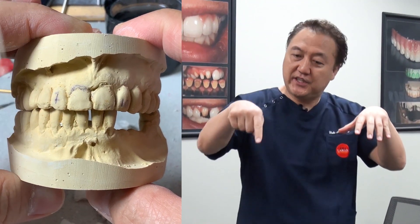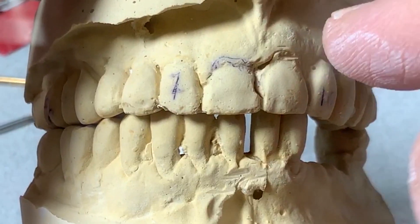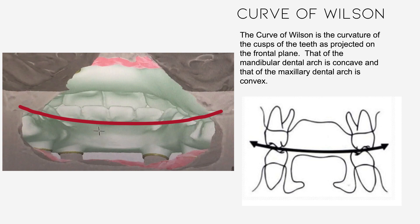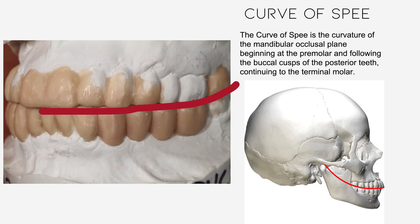All right, just start with the diagnosis. You see the model here — the right side is lower compared to the left side. Curve of Wilson and Curve of Spee.